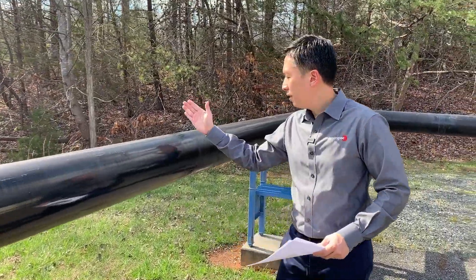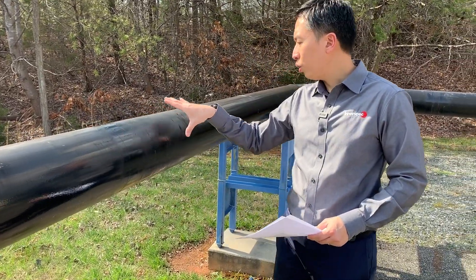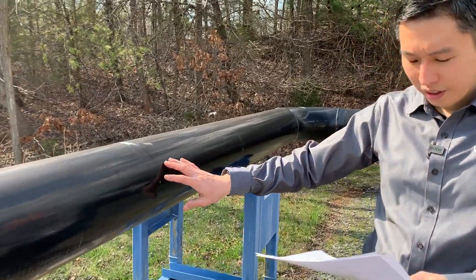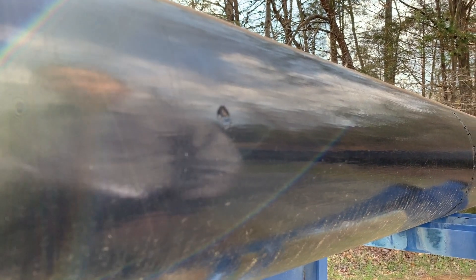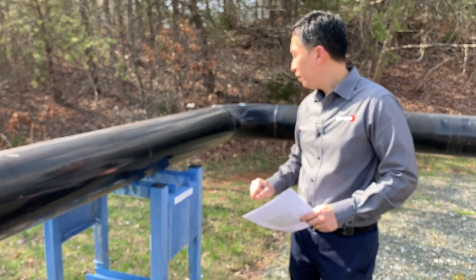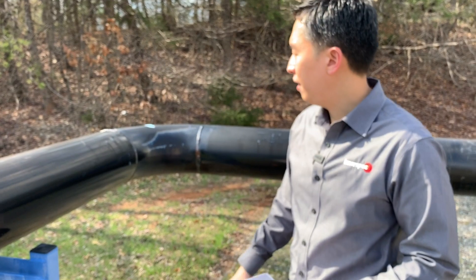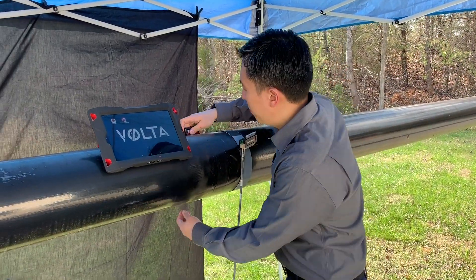There is another magnetostrictive strip that we have put on here with some natural corrosion. A particularly interesting defect here is defect 5, which is 20% deep, three eighths of an inch. This defect is not typically seen by conventional long range UT. We also have a natural corrosion over here, and weld beads to indicate the elbow. We need to magnetize the magnetostrictive strip.